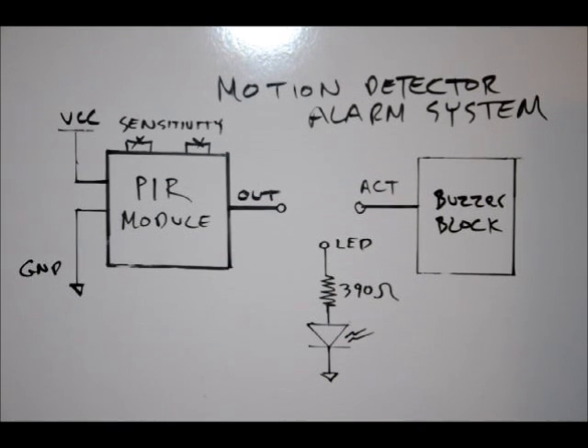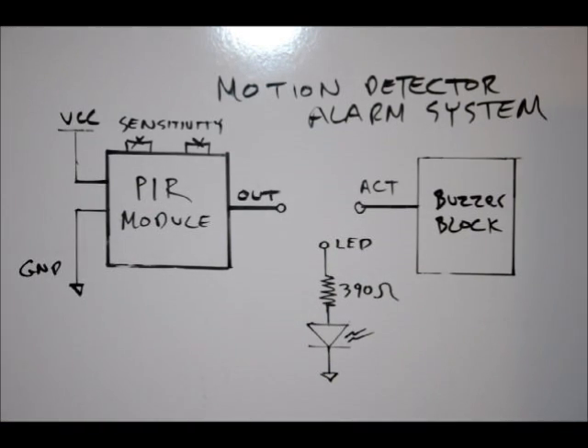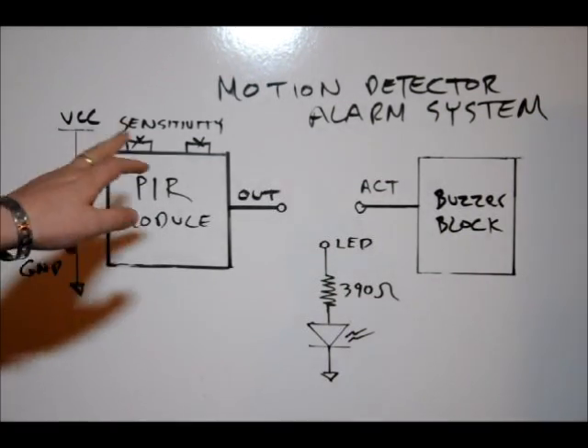Those tutorials cover our PIR passive infrared motion detector module — our block seen on the left — our actuator block, where we'll be driving a buzzer with a transistor from the output of our PIR module, and our LED indicator. The LED indicator is used in many of the tutorials. The idea is you learn as you go, understand the electronics, and we plug all the blocks together. In this case, we're making a motion detector alarm system.